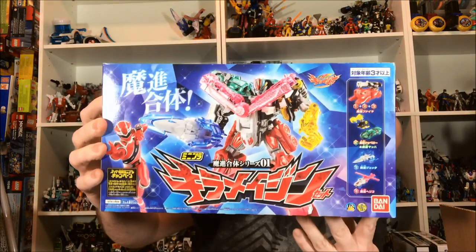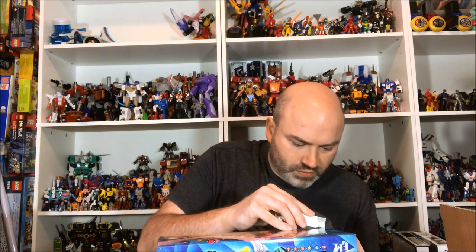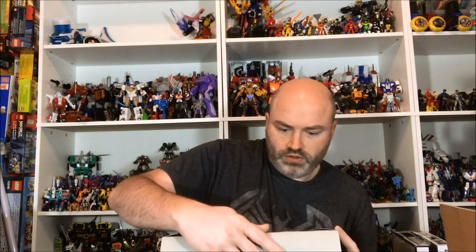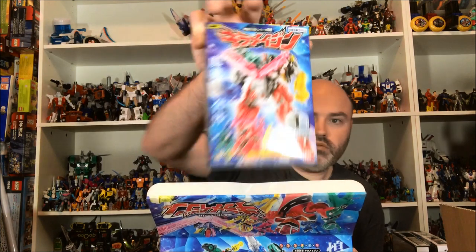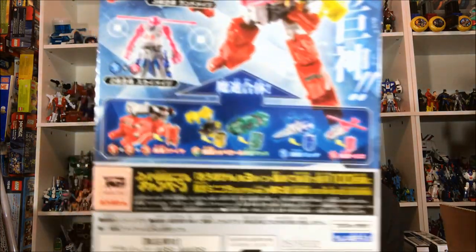Next up we have — this looks like a lot of fun — this is the Mini-Pla set for Kirimajin. Opening up the box, which is incredibly taped. There are six boxes: it looks like the breakdown is three boxes for Fire, one box for Shovel and Mog, one box for Jet, and one for Helico.